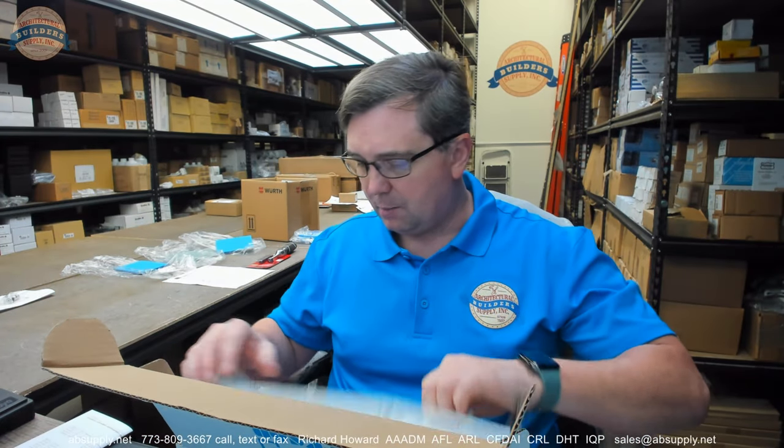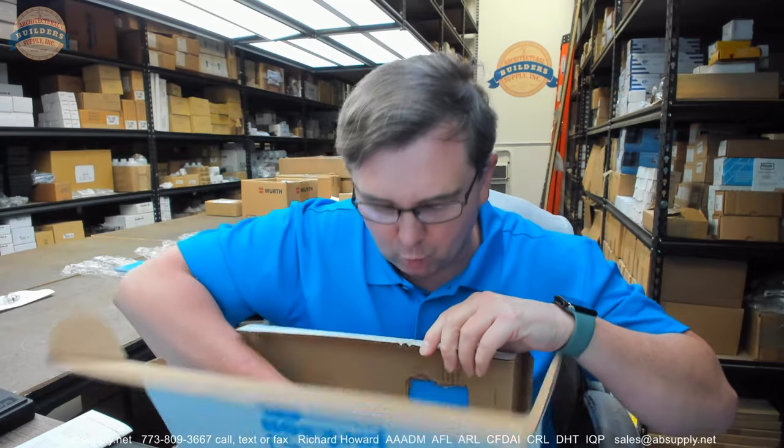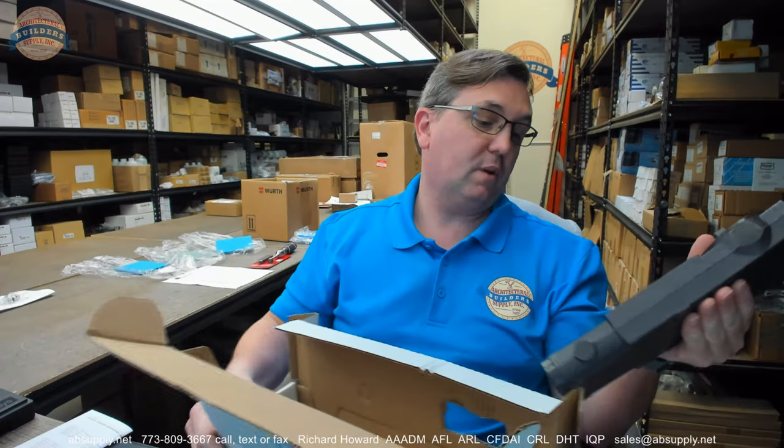This is a particular variant of their overhead door closer. The 20-101-M02 is indeed a hold open closer, but it is one of many hold open closers from CR Lawrence, also of course known as Jackson at one time.